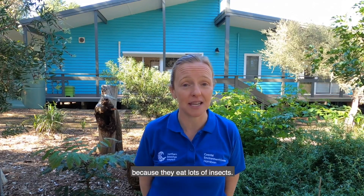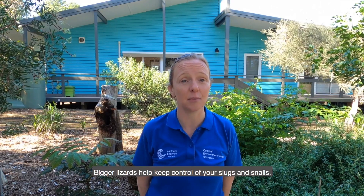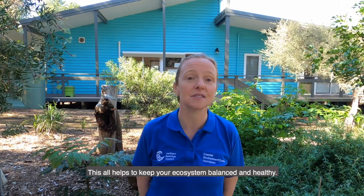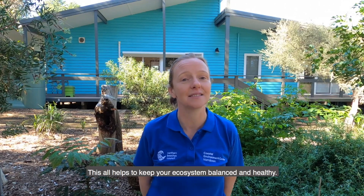Lizards are very important creatures because they eat lots of insects. Bigger lizards help keep control of your slugs and snails. This all helps to keep your ecosystem balanced and healthy.